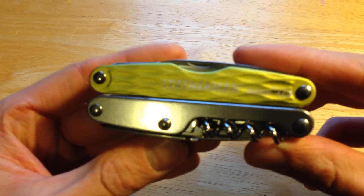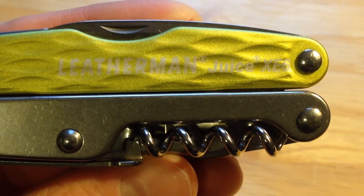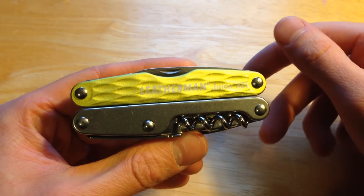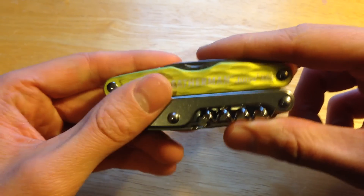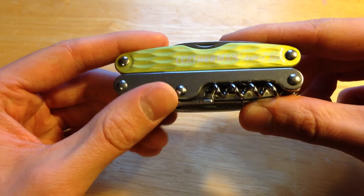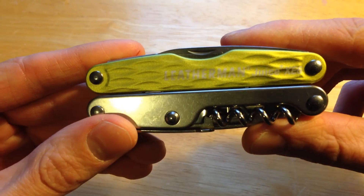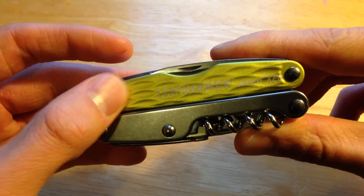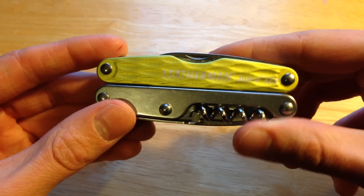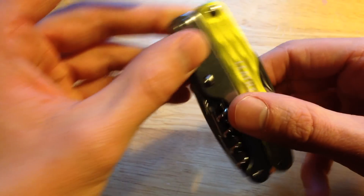As I said, the Juice XE6 is the largest of the juice line. It is made out of 420HC stainless steel and features anodized aluminum handle scales. These are in the moss green variety — the other color option is granite. I went with green because it's my favorite color.